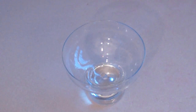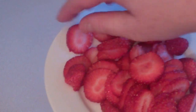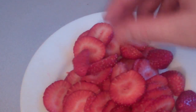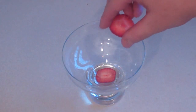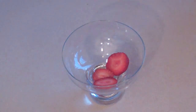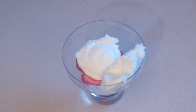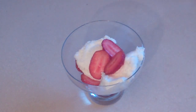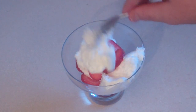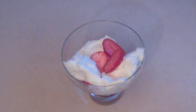Now get about another dozen strawberries and cut them up into thin pieces like that, and just have a few that are also little chunks. Get some sort of serving bowl and just put a few at the bottom like that. Put a couple of scoops of vanilla ice cream in there, put a few more strawberries in, maybe one more scoop of ice cream, and more strawberry.